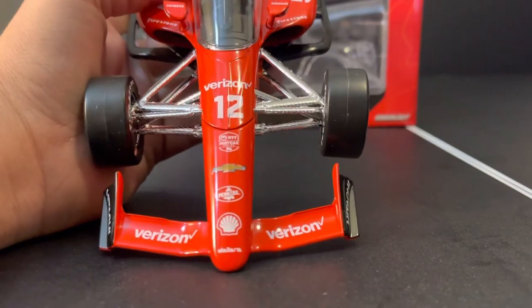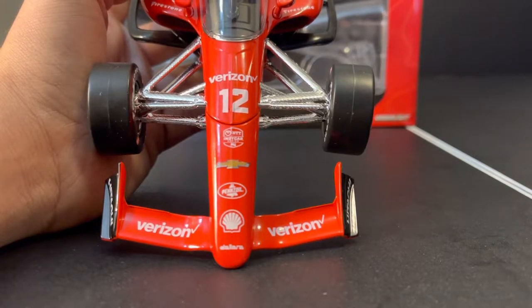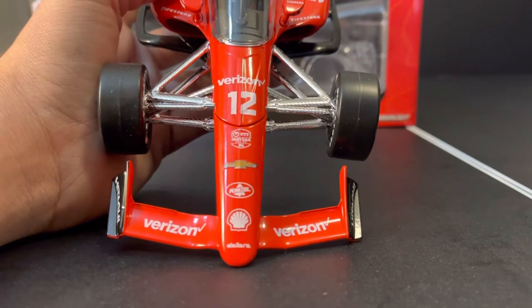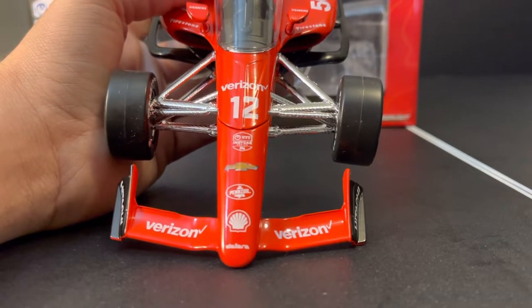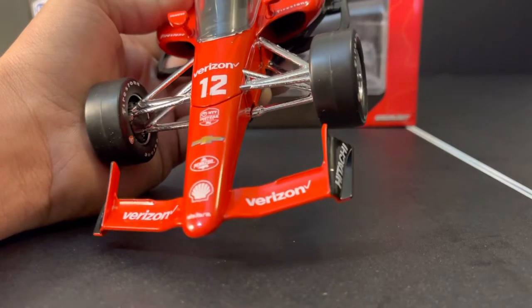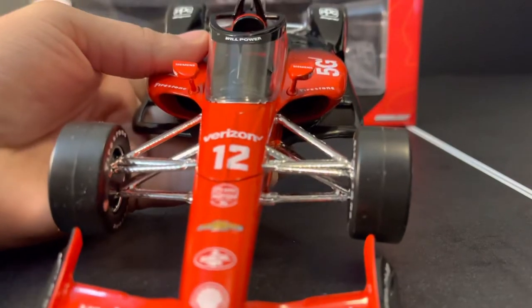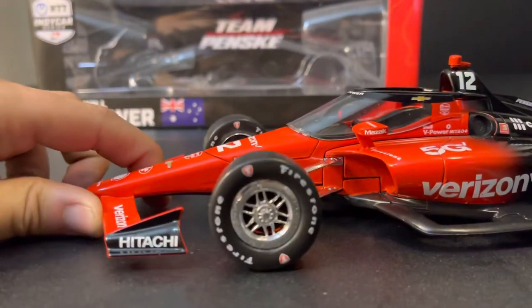Here at the nose, we've got on the front wing main plane Verizon twice. And then we have Dallara, Shell, Pennzoil, Chevrolet, NTT IndyCar Series, the number 12 and Verizon, both in flat white, which is an interesting change of dynamic. The Verizon on the front wing is in kind of a gloss standard decal white, but on the shock cover it is a flat white. On the front of the aero screen we have Will Power, and then on the mirrors we have Siemens and Mazak, the typical Team Penske sponsors.